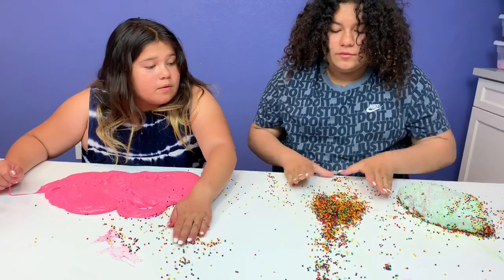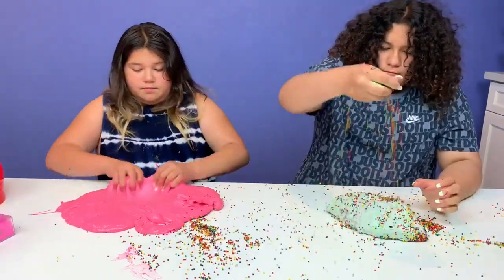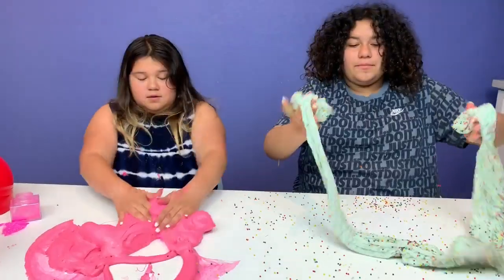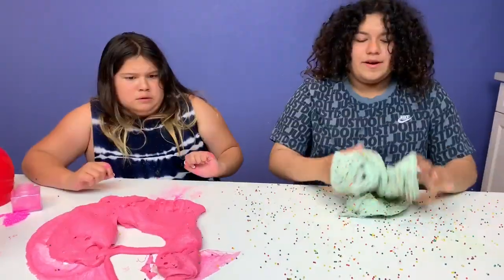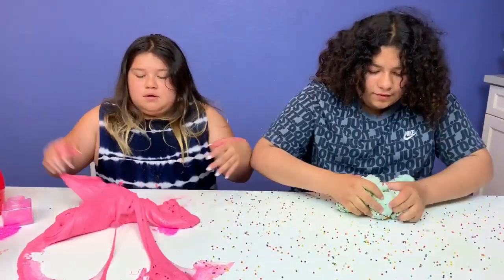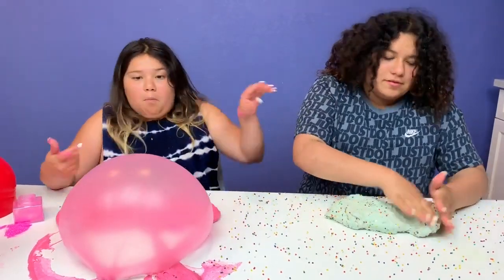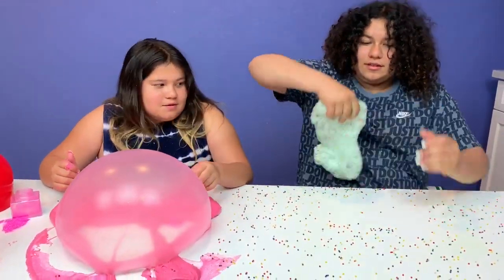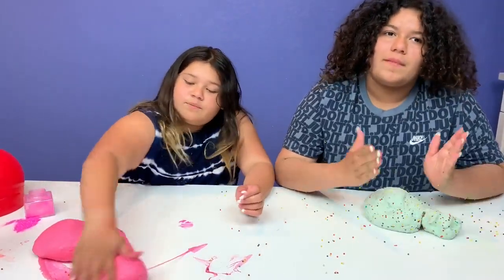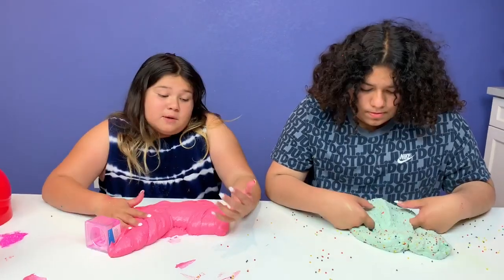This is what happens when your Orbeez pool pops before you add in the water. Next time I would use water and not Molo Magic. I didn't fix it guys, but I changed it and I still like it. It's mine and I love it.